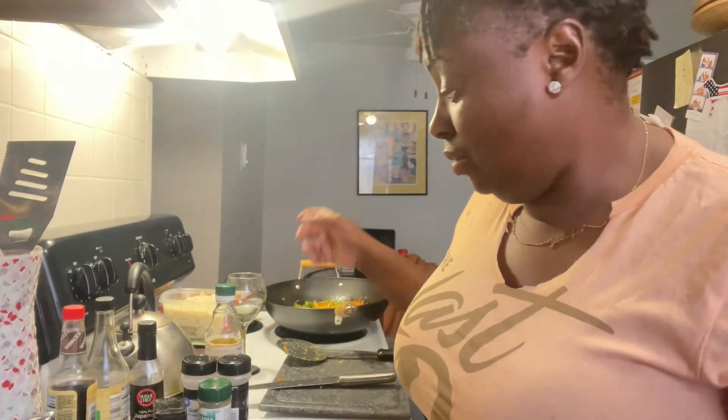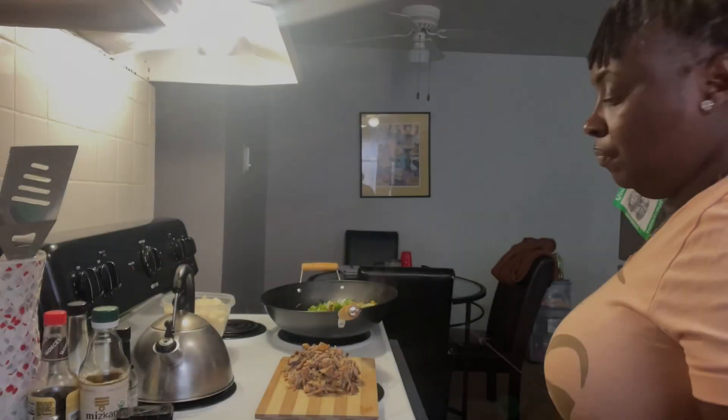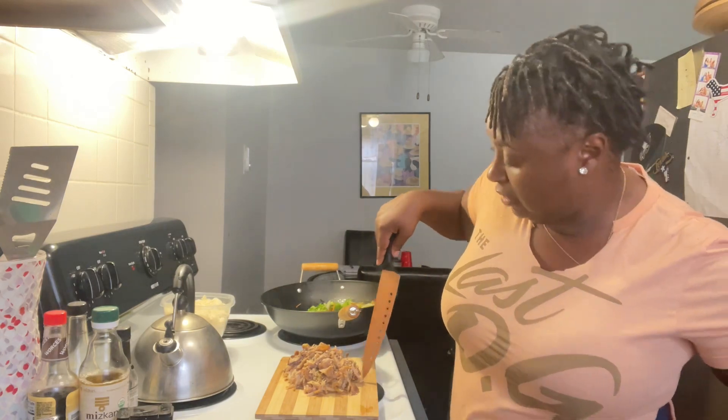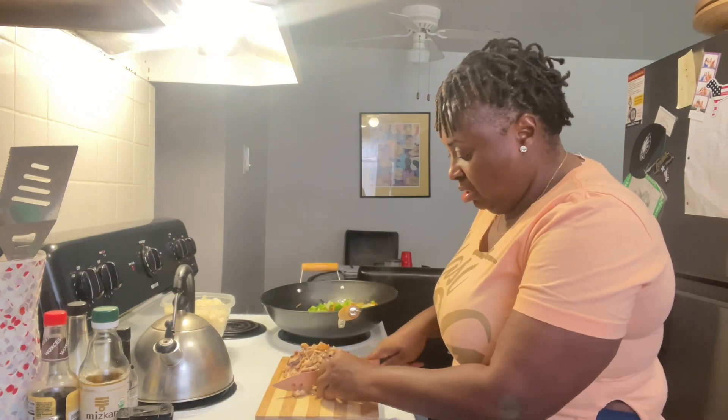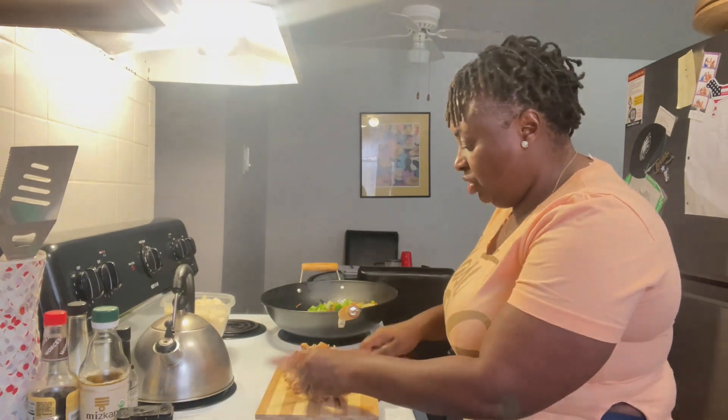For me, my kitchen isn't but so large, so I've got to clean up as I go because the space gets used up super-duper fast. This now is for all the chicken that I deboned off the legs, so it's a lot of big pieces — all I'm doing is just chunking it down.